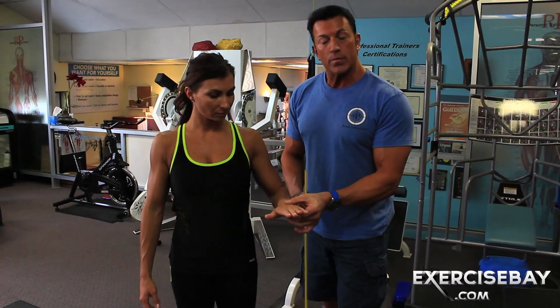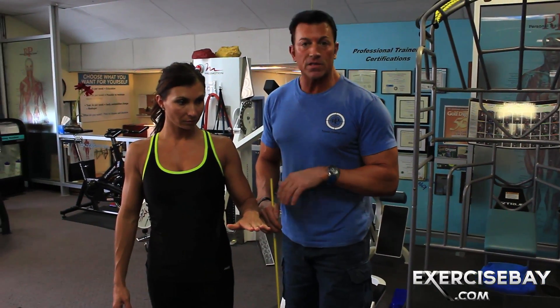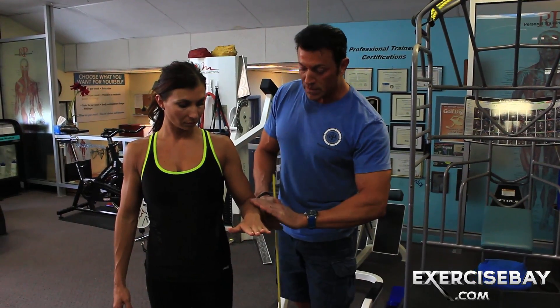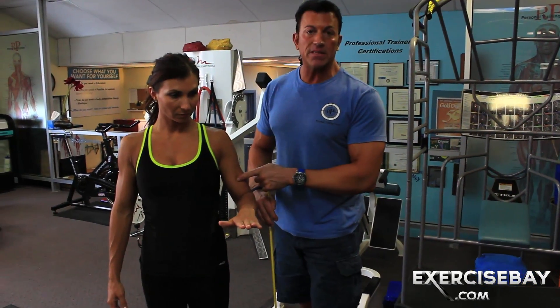Obviously, if you pronate and put your hand down, the brachialis — the top section of the arm — will have a lot of stimulus as well, and the bicep defaults.